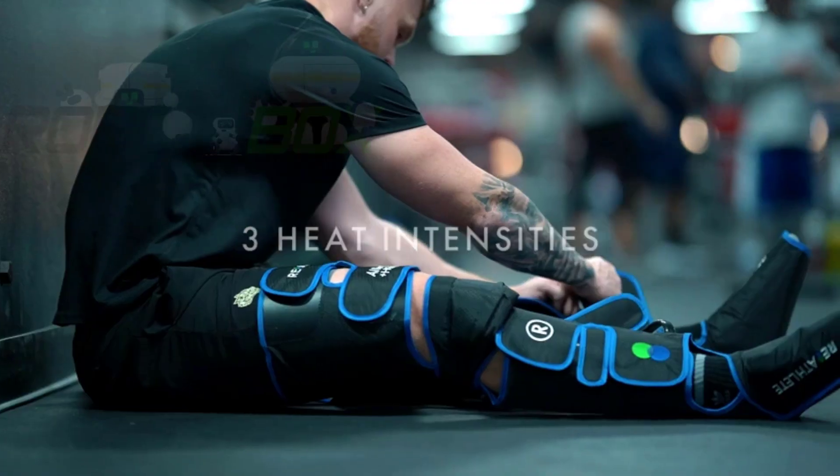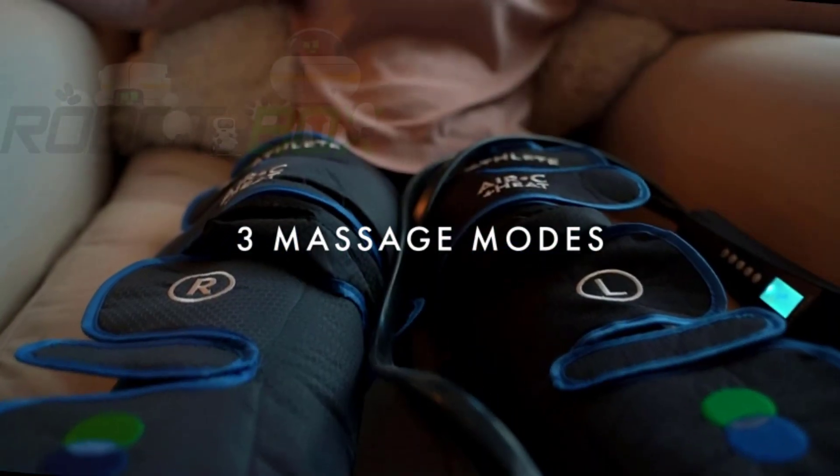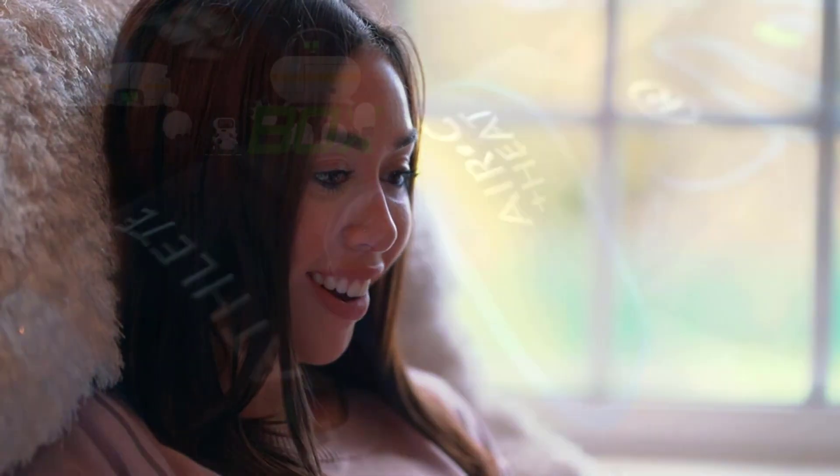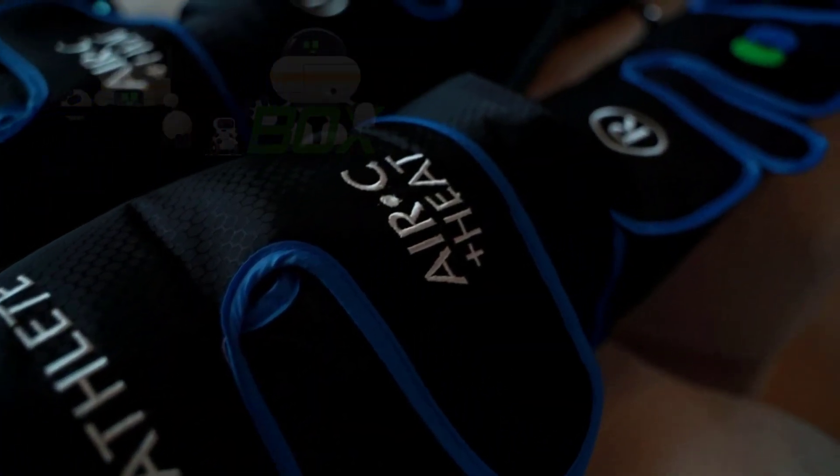Three heat intensities, three massage modes for your legs and feet. Gentle rolling and kneading pressure designed to stimulate blood flow and break down muscle tension.